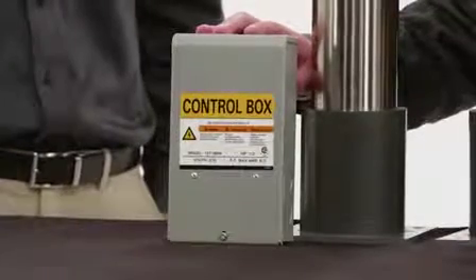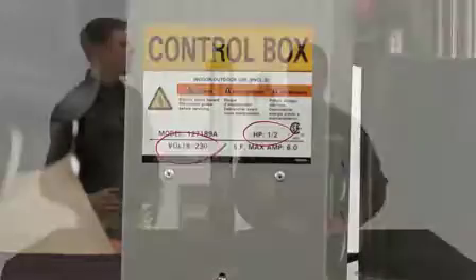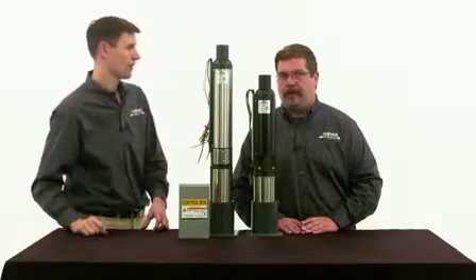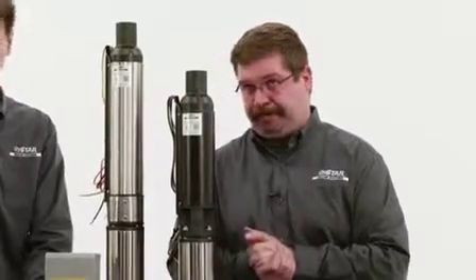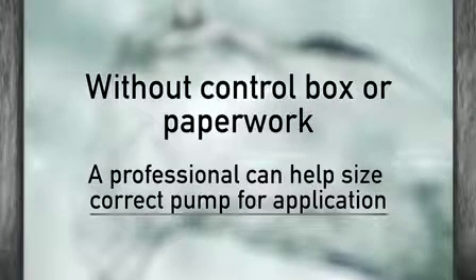A three-wire pump will also connect to a control box. The control box you purchase must be the same voltage and horsepower as the pump you're buying or it will not work. The easiest way to tell what you have right now is to go to your basement, or wherever your control box is installed, and look at the horsepower on that control box. If you don't have any paperwork, this will be the quickest way. If there's no control box, look for paperwork from your previous installation. If you have no control box or paperwork, you may need a professional to pull the pump and help you size the correct pump for your application.